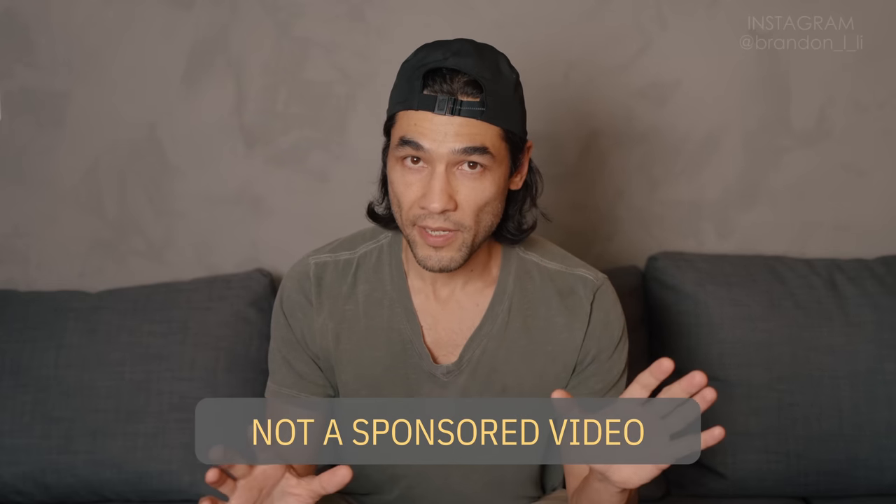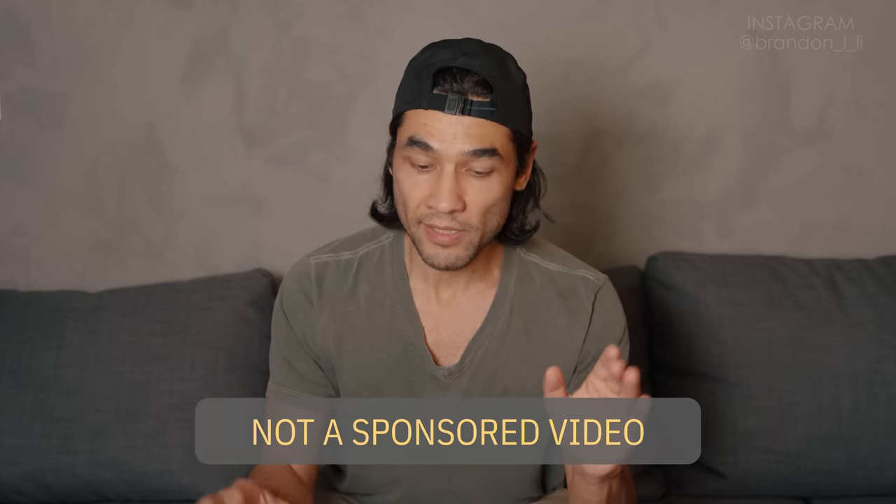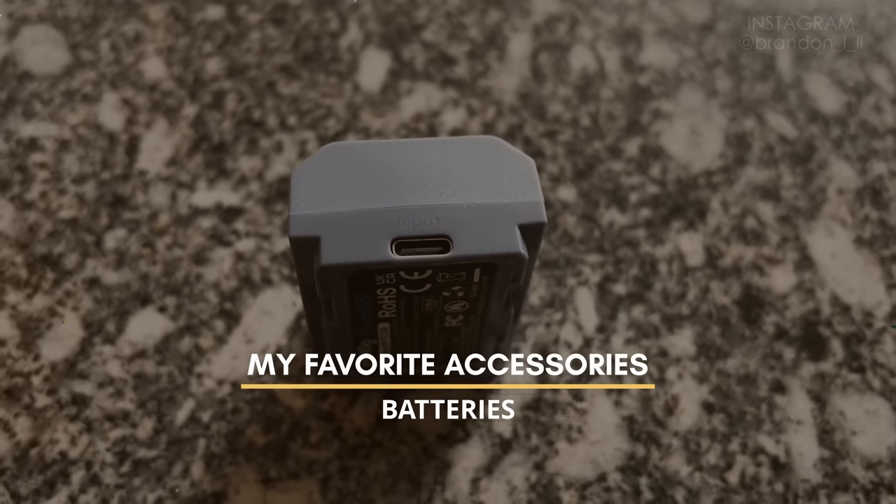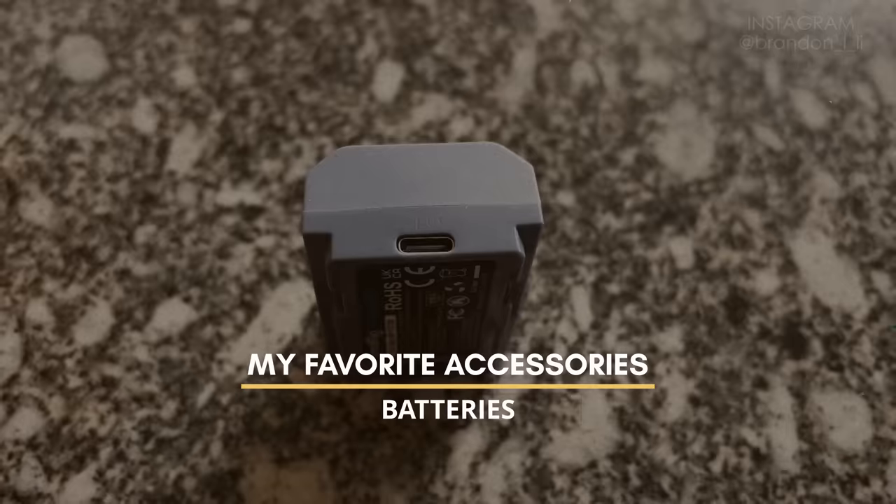Before we do, I just want to remind you that this video is overall not a sponsored video — these are my own opinions. However, I will be doing a mid-roll integration that is sponsored for Crucial SSD hard drives.